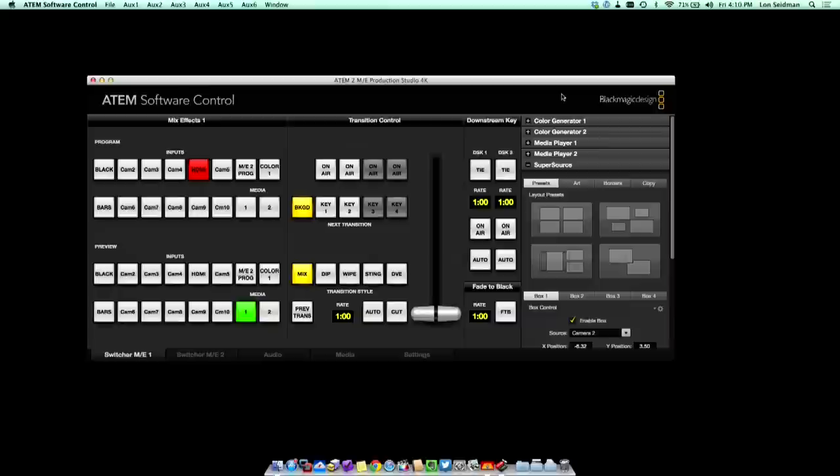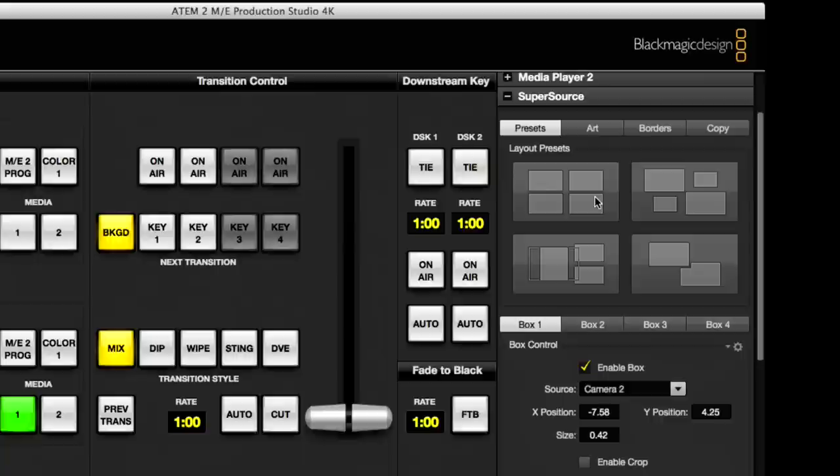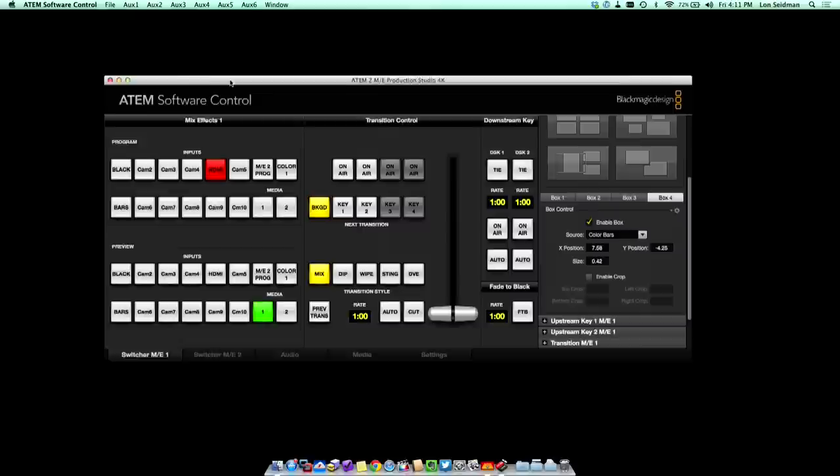Here is the software control panel running on my Mac. When you have a 2ME, you get the option for super source in the corner. You can pull this down and there's a bunch of different presets you can set. We'll start with this four-layer one, then go into the different boxes we can configure. Box one will be camera two, which is my camera right now. Another source will be HDMI so we can see the control panel on there. Camera four is another camera I have hooked up, so we'll throw that in there. I'm running out of things to show you because I couldn't get everything working, so I'll make this last one color bars so we can see how that looks.